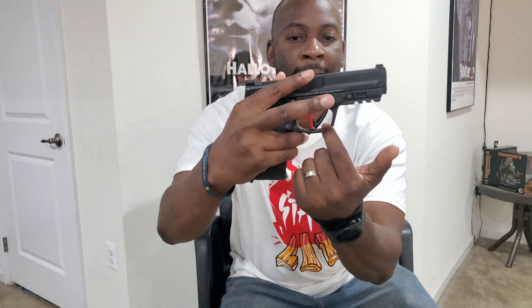Rule number four: always keep your firearm on safe until you are ready to use that weapon. Now, this step is a bit nuanced because not all guns have safety switches. For example, Glocks don't come with safety switches. But a lot of guns do have a safety mechanism on the trigger — as you can see, this black button here on the trigger. This weapon won't fire unless that black button is depressed. But regardless, always keep your weapon on safe, just to be on the safe side.